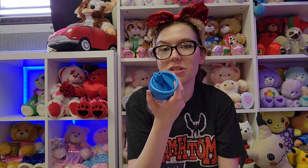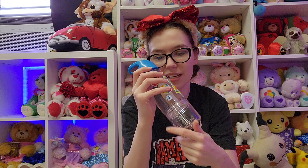Everyone who knows me jokes that I have a drinking problem because I just cannot drink without a straw. So that's nice. And then the bottom screws off so you can put snacks in here. I love it.